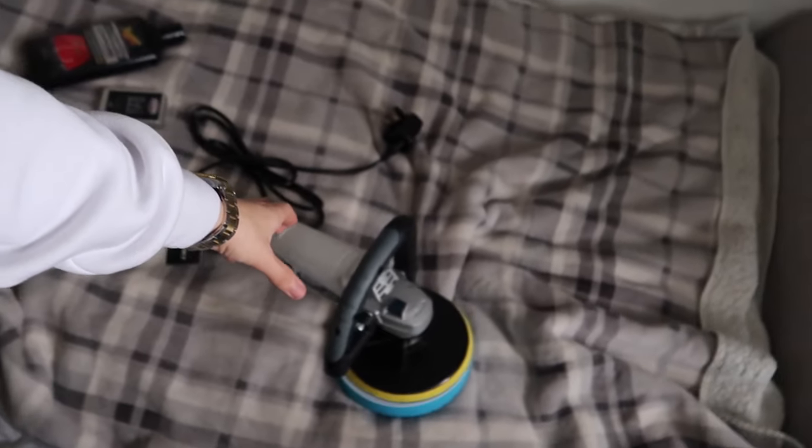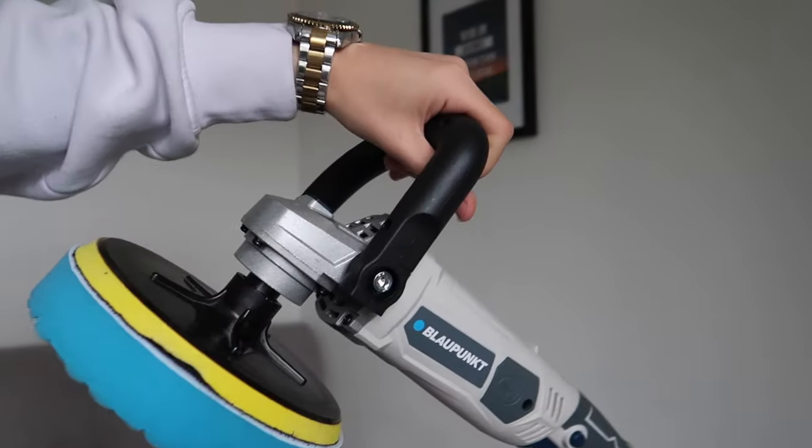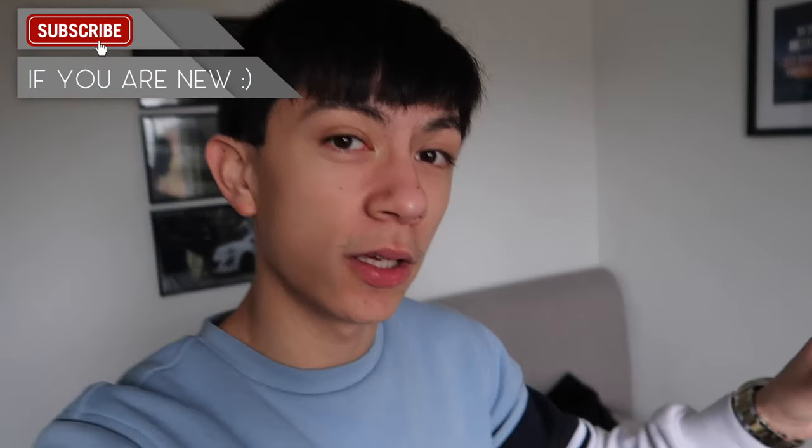We are back a couple of days later, and today we're going to be polishing my car. We've got the polisher out — look at how beastly this thing is. We've got all the stuff out, and the first thing we're going to do is wash the car. Then we'll move the car under the garage door because it's raining, so we can work on a dry surface. Then we're going to clay bar it, polish it, and hopefully get rid of all the scratches.